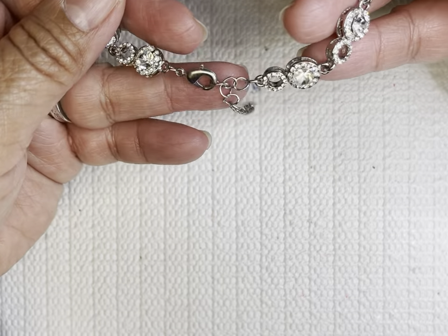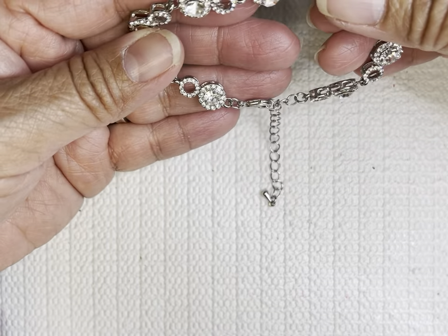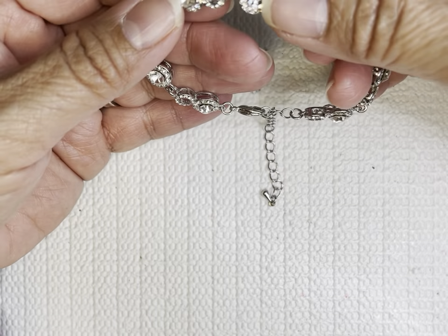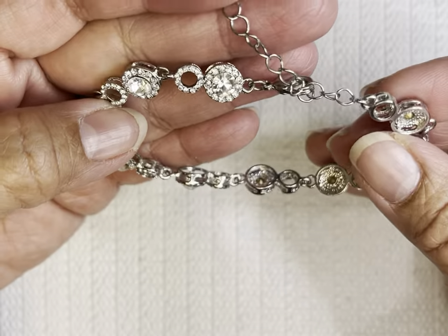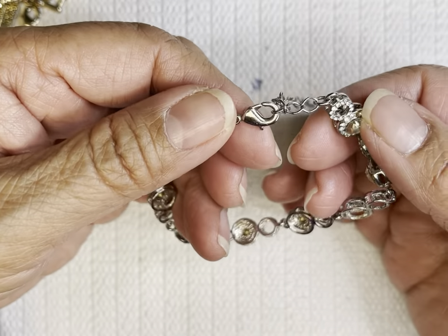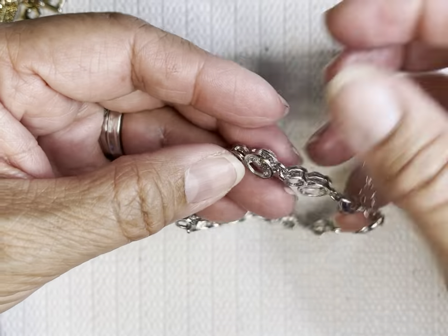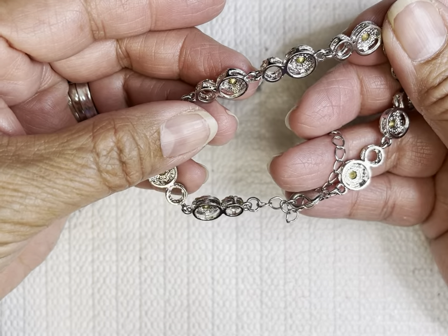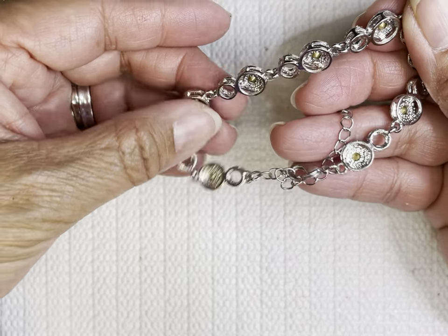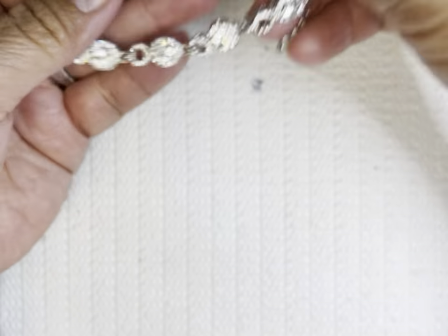This one is pretty. This looks like one of those Lia Sophia necklaces — I mean there's a pair of necklaces just like this. But I don't think this is Lia Sophia; I don't see any mark. Yeah, I don't see any mark here, but that looks cute.